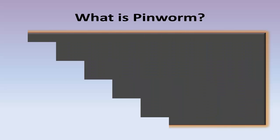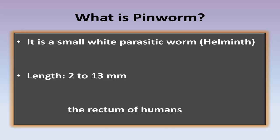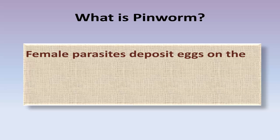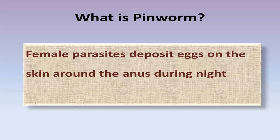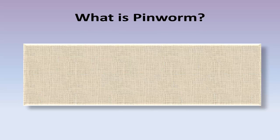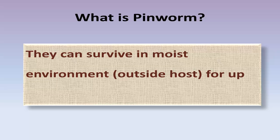What is pinworm? It is a small white parasitic worm having a length of 2 to 13 mm and lives in the rectum of humans. Female parasites deposit eggs on the skin around the anus during the night when the patient is asleep. They can survive in a moist environment outside the host for up to 18 days.